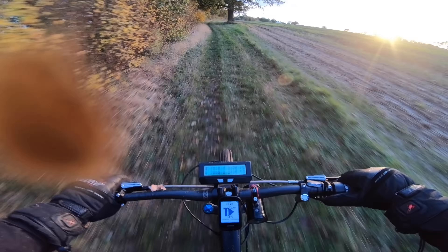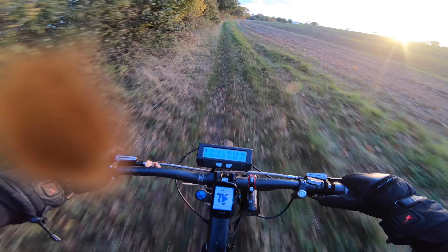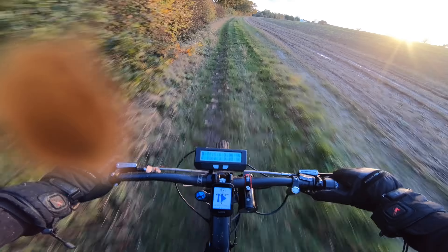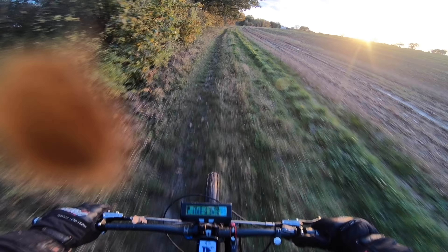I keep losing my train of thought, I'm trying to concentrate where I'm going. I'm not flat out at the moment — I'm running 2000 watts, doing about 25 miles an hour.